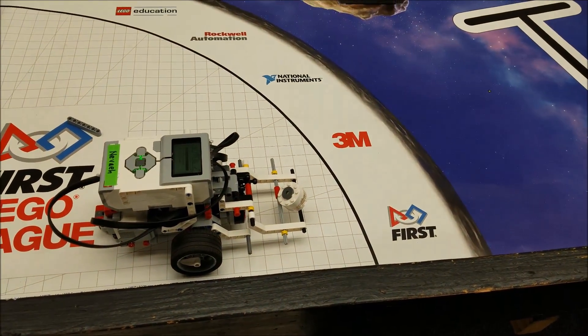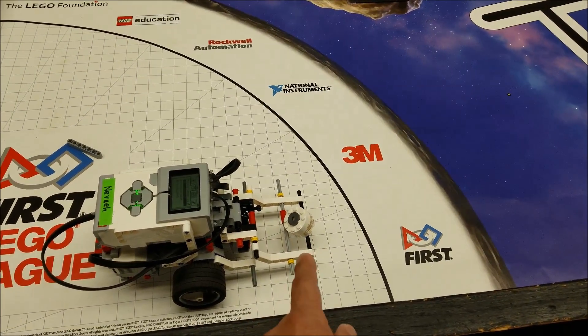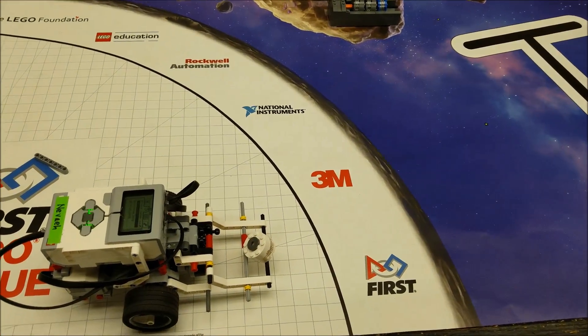The cool thing is I couldn't get this thing to drop this gas core sample before. So what this is going to do is this gate will actually lift this way and drop it backwards into the lander area. So let's check this one out.